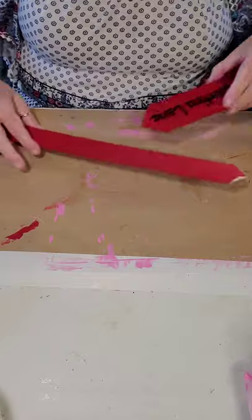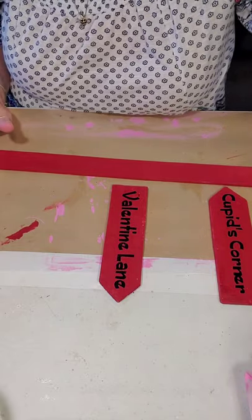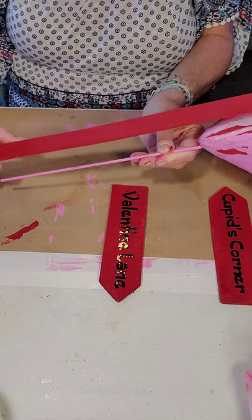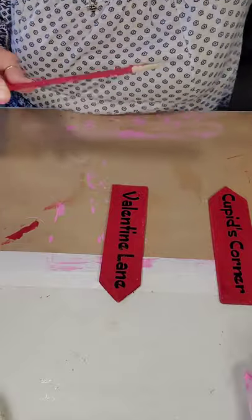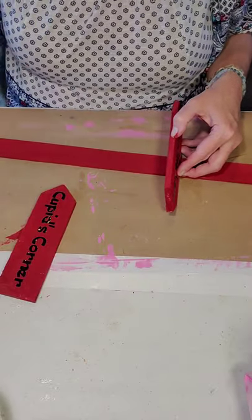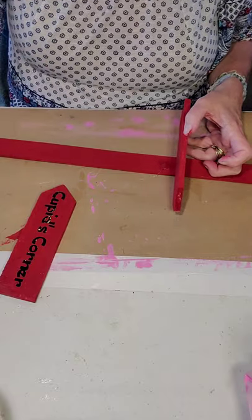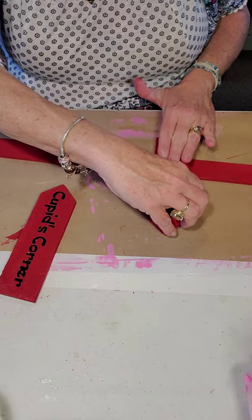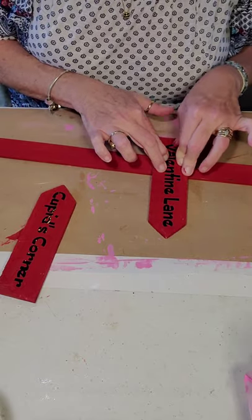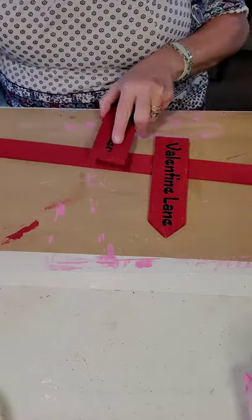Now we have our 'Cupid's Corner' and 'Valentine Lane' and we are going to put these on our five-gallon paint stick. I'm just going to hot glue them. But before I do that — this is not quite dry — let's say we're going to stick this stick up inside this heart, probably about this much. So I probably don't want my first sign any lower than this. I'm going to put a good glob of hot glue — this is going to be inside at my house, but if you're going to do this for an outside craft, you might want to use something more permanent such as E6000.